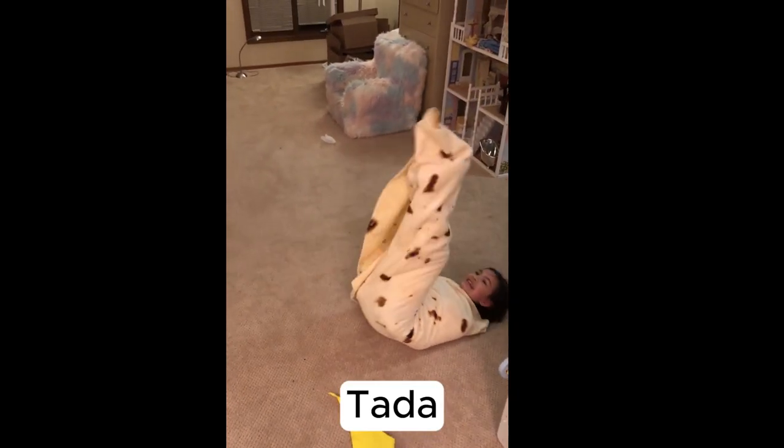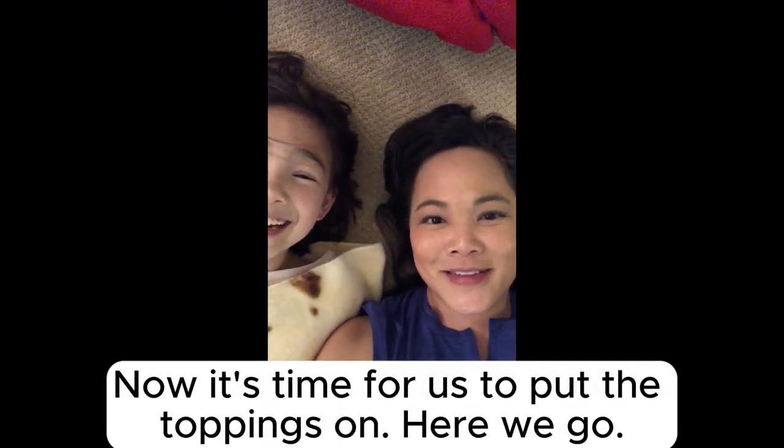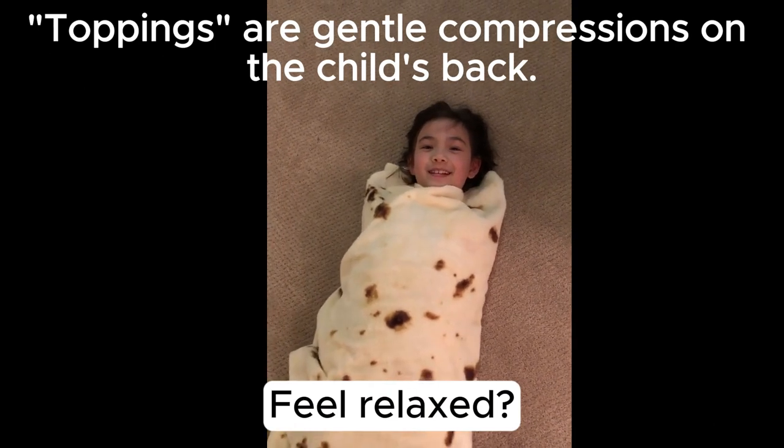Now it's time for us to put the toppings on — here we go. You relaxed? Hey, time to bust out of your burrito wrap!